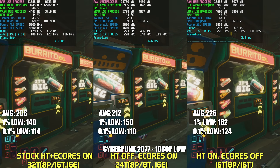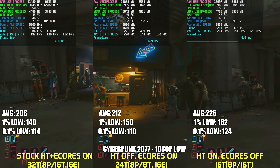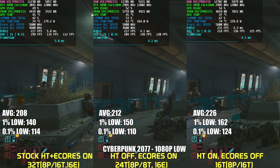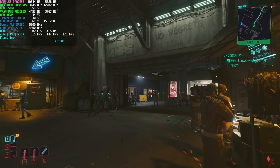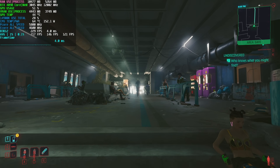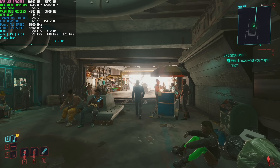Cyberpunk 2077 is an older title that can utilize the CPU's multiple threads and cores and can be CPU-bound in many instances — the scene chosen is Dogtown. Best performance comes from having E-Cores disabled while leaving hyper-threading on. The devs actually updated the game when Alder Lake came out with a P-Core mode, which tells the game to ignore E-Cores while they're still active. This is a great feature, and I wish more devs would implement this so non-tech-savvy users can just flick a switch in the options menu.